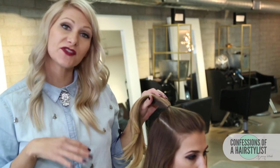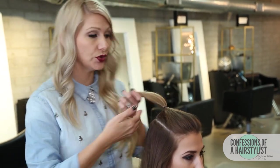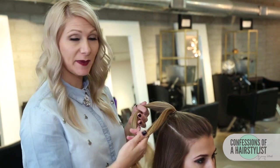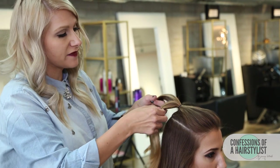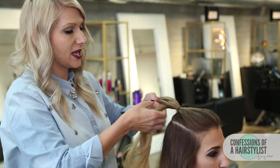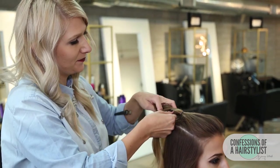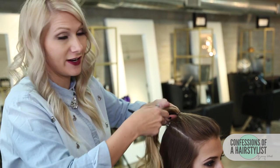Now that we've secured it with an elastic, all I'm going to do is an actual fishtail braid. We're just going to do a simple fishtail braiding technique by splitting the hair in half — simply take a small section of hair from the right and go up and over to the left, then take a small section from the left side and go up and over to the right. We'll repeat the same technique all the way until we get to the very end.